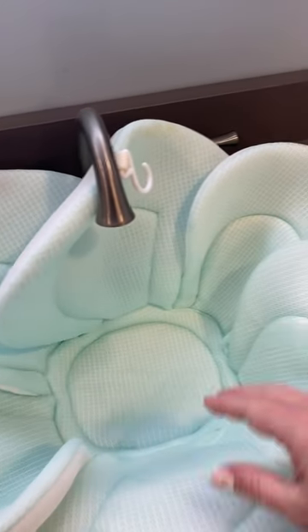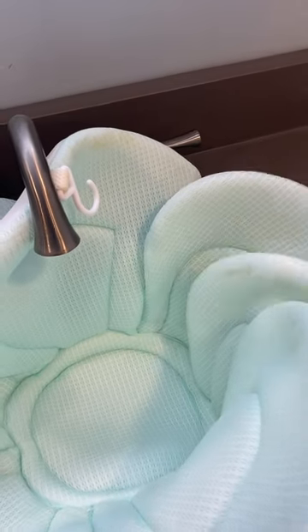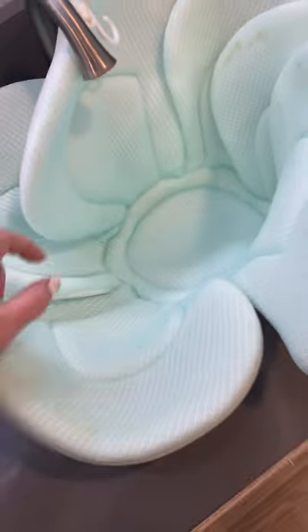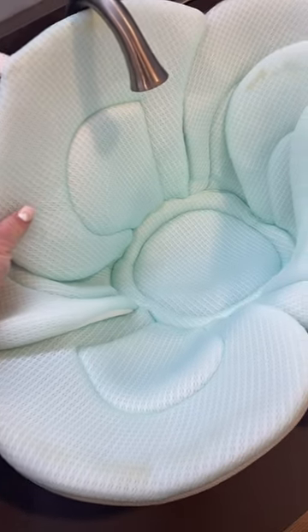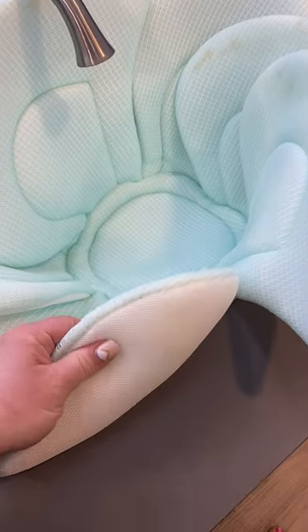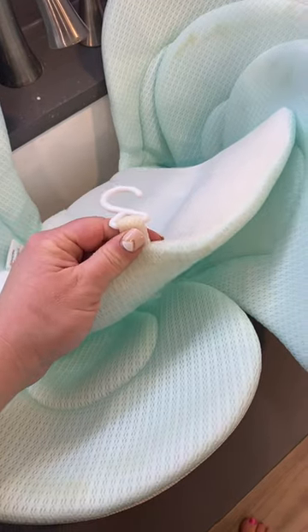You'll place your baby here or on the other side, and these little flowers can move around to pad their little head and let them sit there so nicely. The best part is that this part is so soft, so squishy — it easily dries but it keeps them warm and cozy.